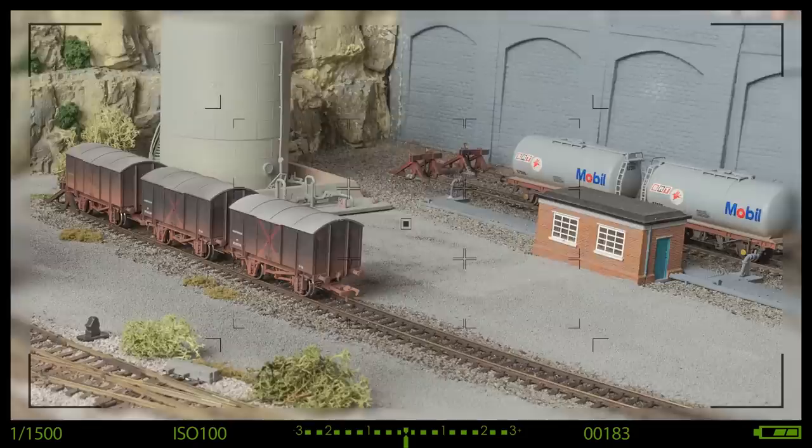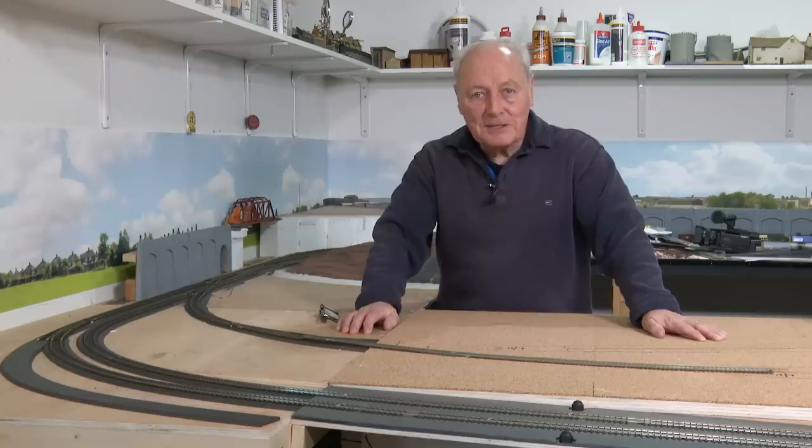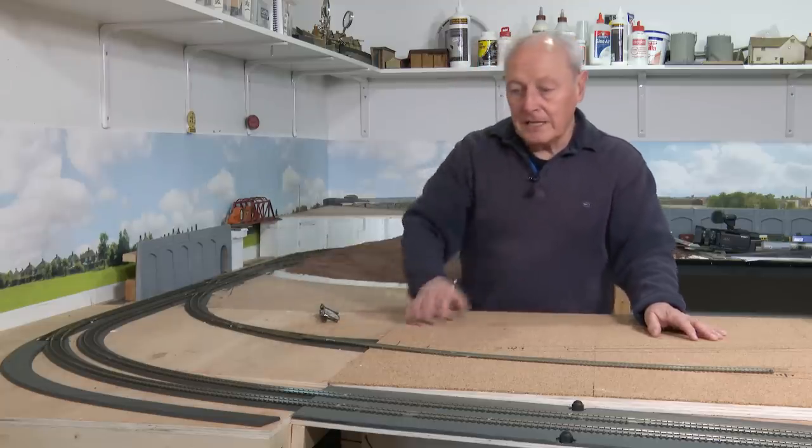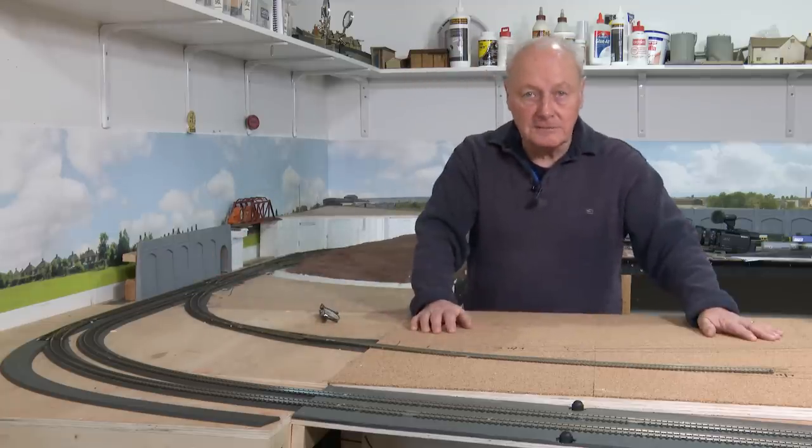This one's about planning landscapes. Chadwick with a plan? Surely not. Hi, welcome back to Chadwick Monowee. I'm Charlie. And in this video, we'll be developing this area here to put in a hillside as it breaks in and out of tunnels and comes into the TMD.